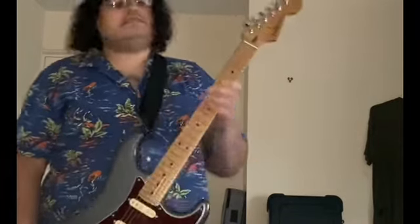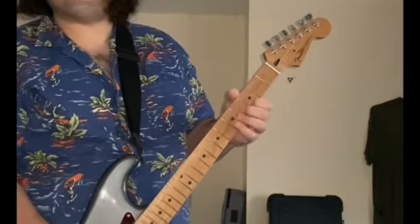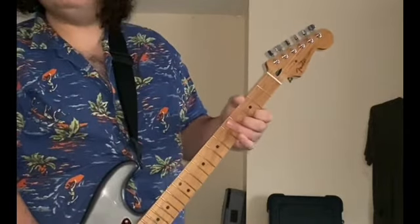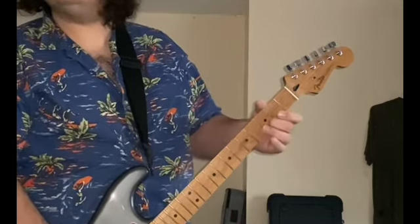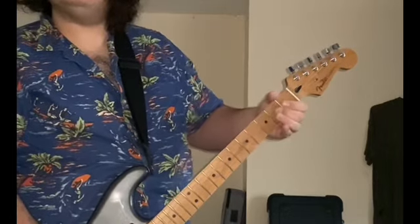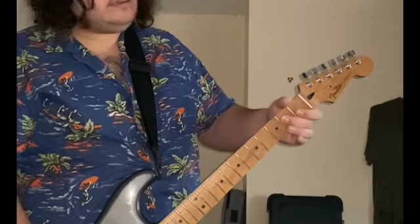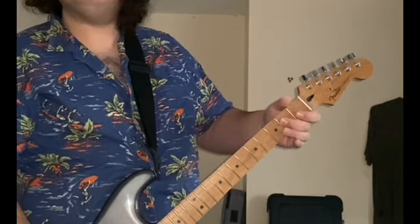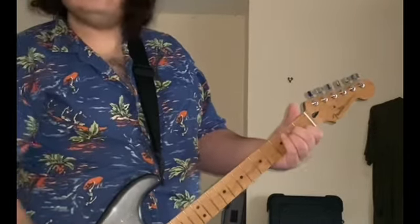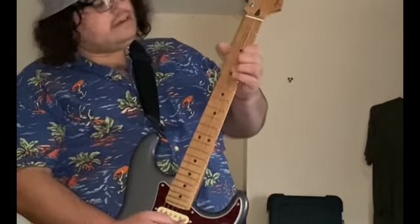It doesn't have to be exact — Jimmy played it differently every time, and so do I. I play it sometimes with my 1st finger or 2nd finger. Sometimes I'll go — and after the open G I have to go to the E. Sometimes I'll just hammer on on the D and then E.